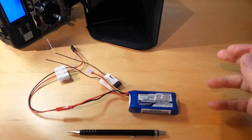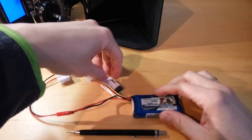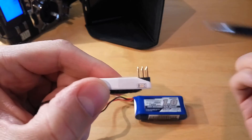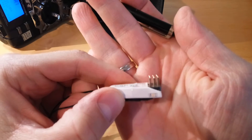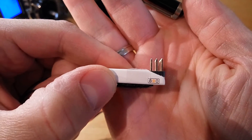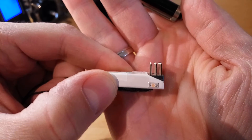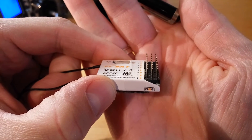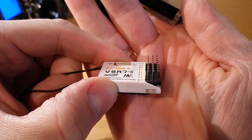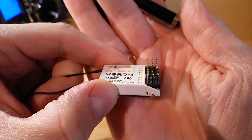Before powering up the receiver, let's check the pins. The left pin is the signal, the middle pin is the positive, and the right pin is the negative — so you need to take care about that.